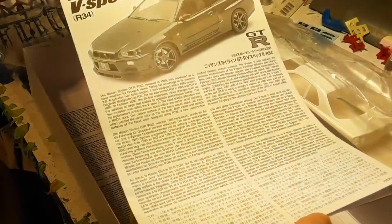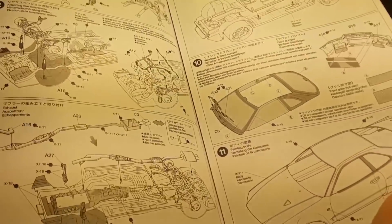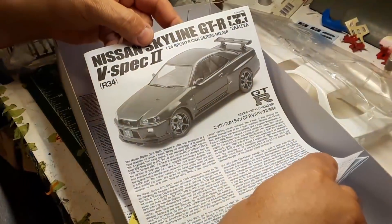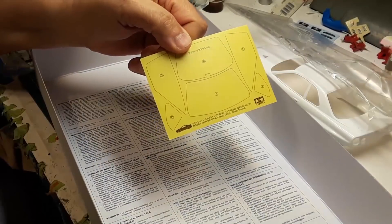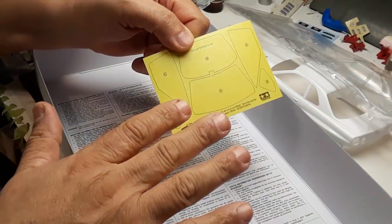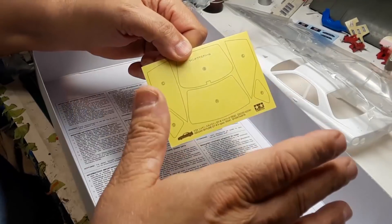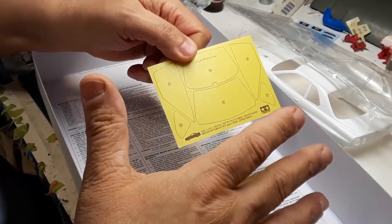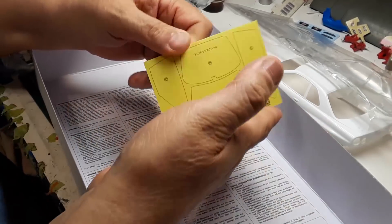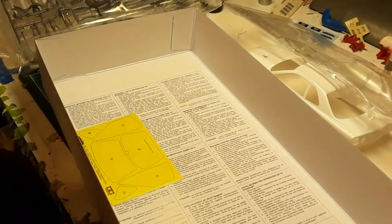The instructions are typical Tamiya fashion — really good instructions. But what does Lucas C do with instructions? That's right, he throws them out. There are masks for doing the black on your windows — you want to do the black on the inside of the windows, not on the outside like what Andy did with that Ferrari. Everybody knows he was wrong, he was told he was wrong by somebody. Goes on the inside — had to do it, Andy.